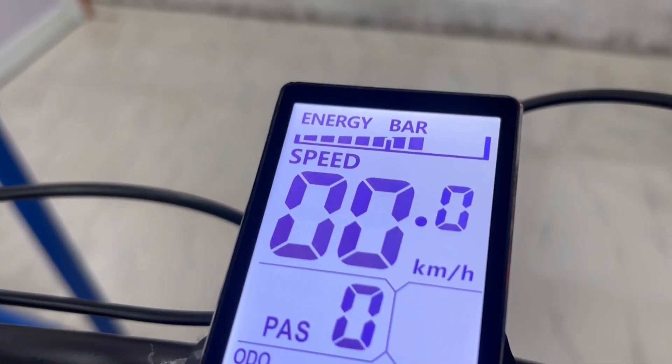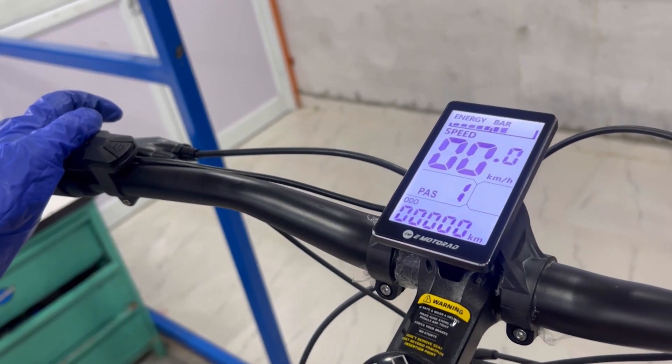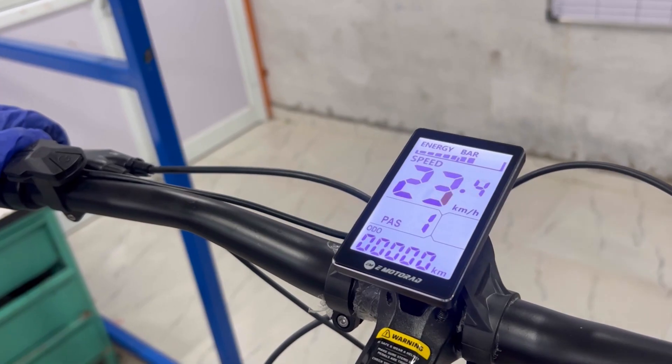At the top of the screen, you'll see the battery indicator showing the battery status. Below that, the current speed is shown in kilometers per hour so you know how fast you're riding.